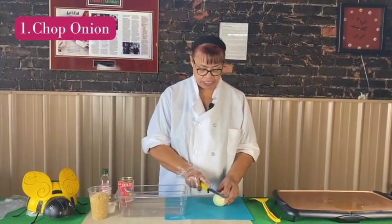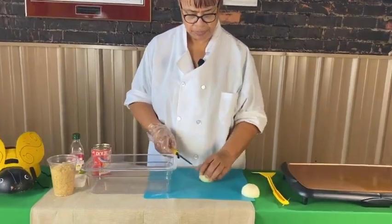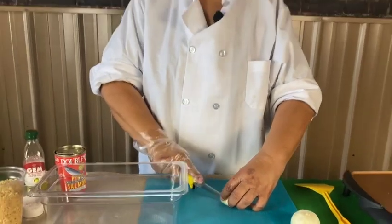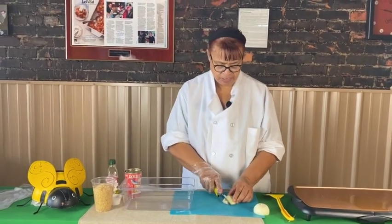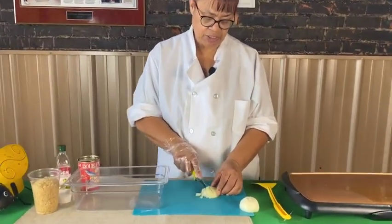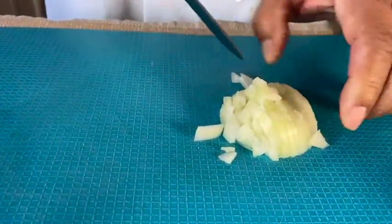First of all, we chop up a little onion. I'm not an expert at chopping, so if one of my fingers come off, you'll know why. I'm doing the best I can here. Chop it up as small as you can get it, but at no risk to yourself — or your fingers.